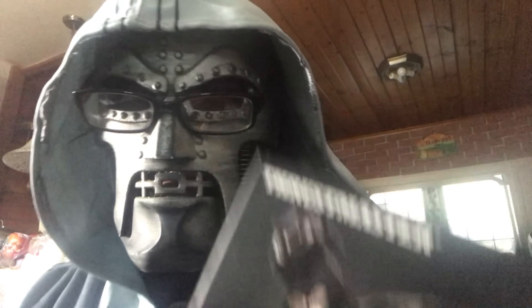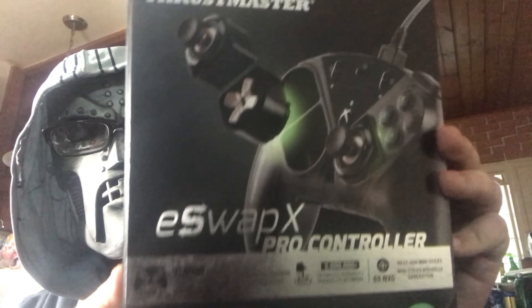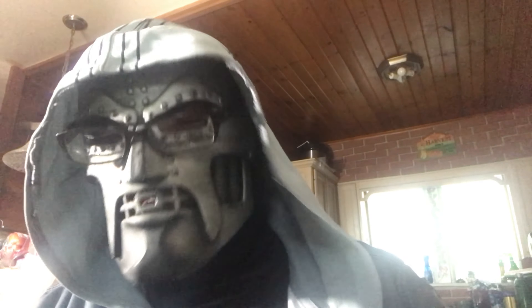I bought this as an open box item from Best Buy. Here's a look at the box — ESwap Pro Controller. It shows that you can remove things. And sometimes the only downside to this controller is sometimes the sticks are out of stock. I did pick up some accessories a while ago; I just haven't had time to do the video. I didn't want to repair it off screen.